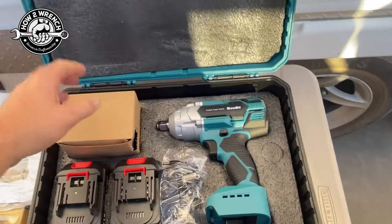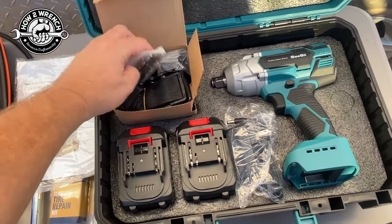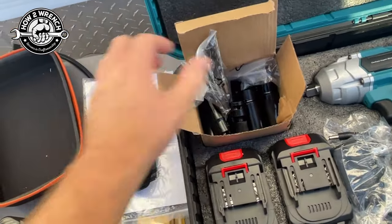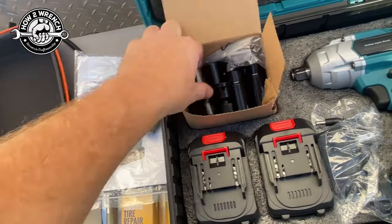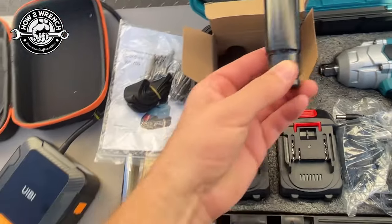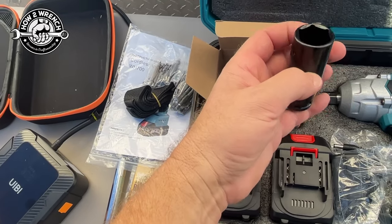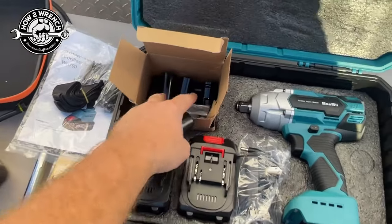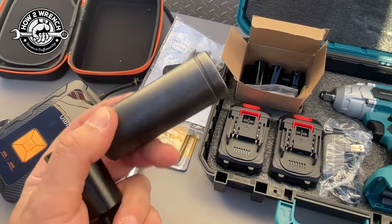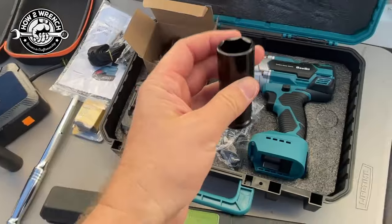It comes in a nice case. I've got some accessories — bits, even came with some drill bits and a strap — and it has adapters. It does have a bunch of sockets. No way — 22! That's pretty cool. I bet this is a bunch of common wheel lug sizes, just thinking about what people may use this for. That means I could take my fancy one and put it back in my toolbox. That's cool that it came with one.